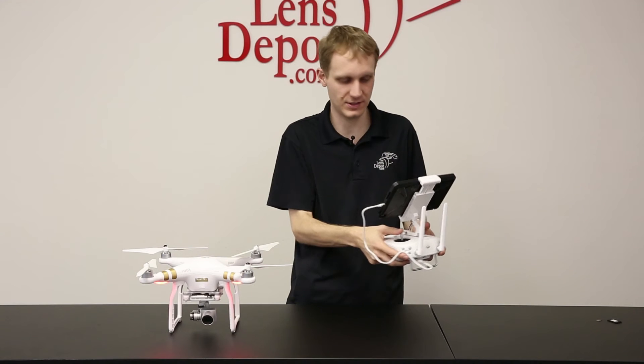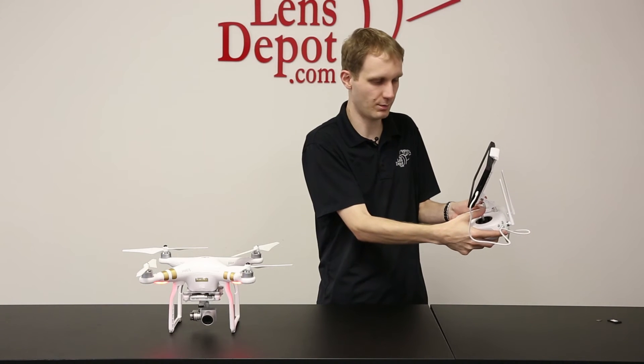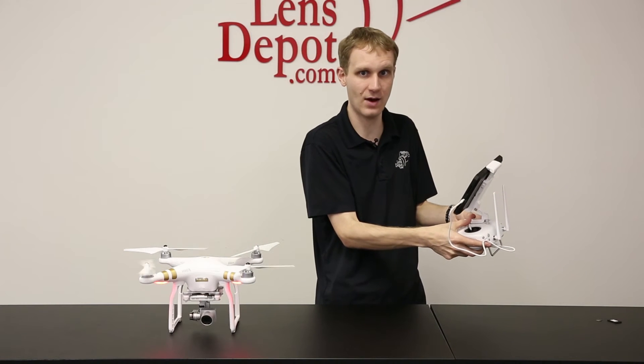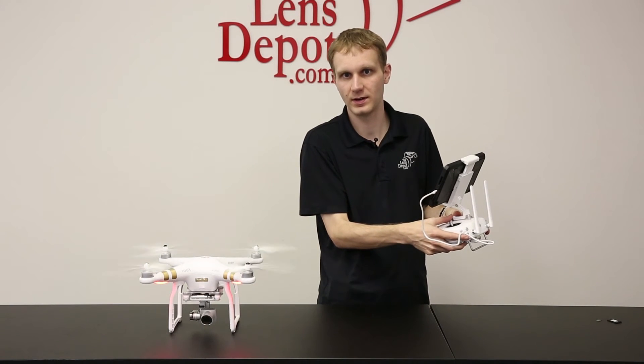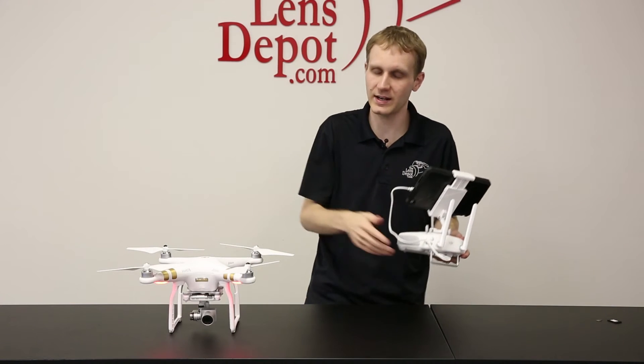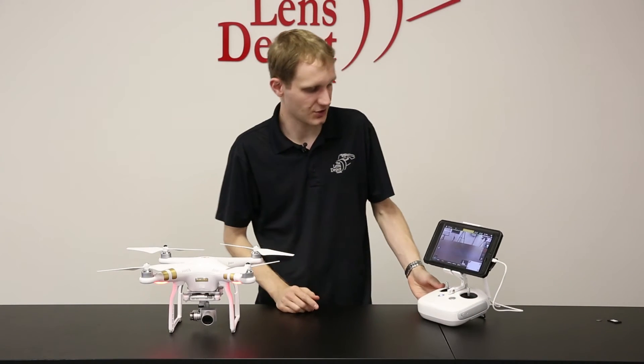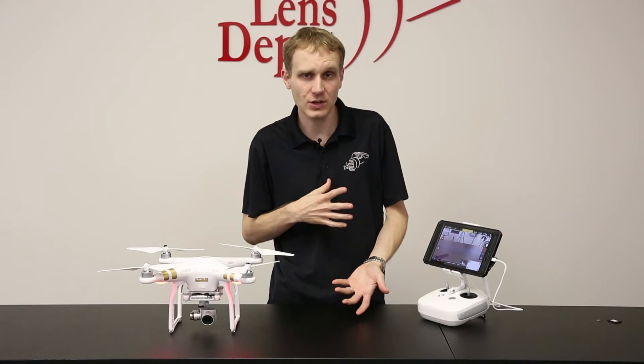The other option — you can take it off just like the old Phantom 2 where you hold both sticks down and it'll activate the unit. Of course, I'm not going to take it off in here because we're inside and we don't want to hit anything. So that's how you take it off.